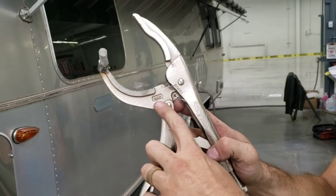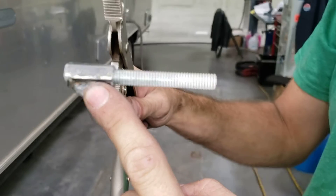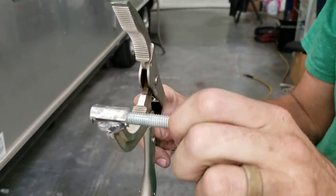All right, vice grip — 12 LC — with a coupling nut welded onto the end. It accepts a three-eighths threaded rod or bolt.